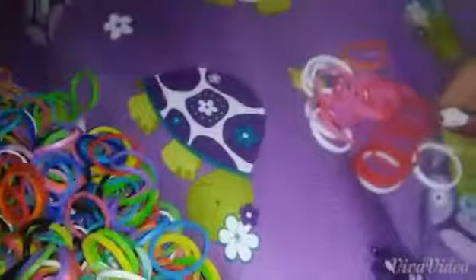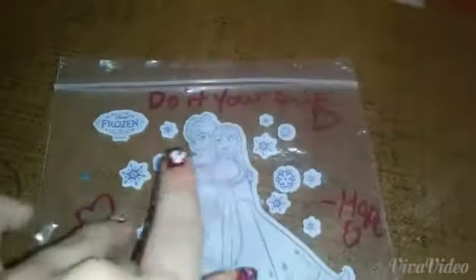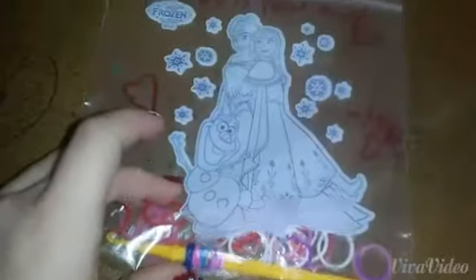Remember those good old loom band days? Well they're back — we're gonna bring them back together. Out of my pile of blue and reds I'm just gonna get Valentine colors, get two S-clips and one of my hooks, and put it together. I'm gonna do it yourself on it with lots of hearts and that is really cute.